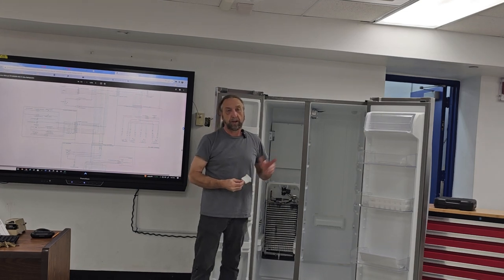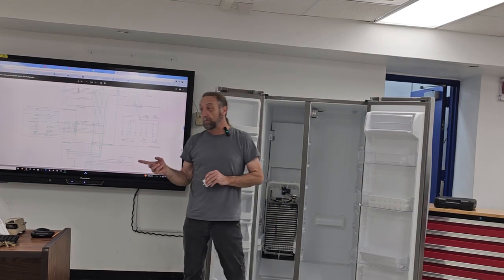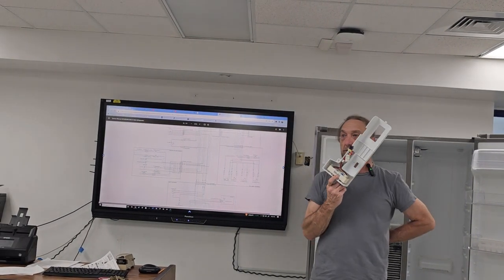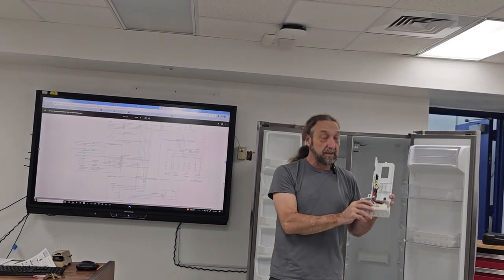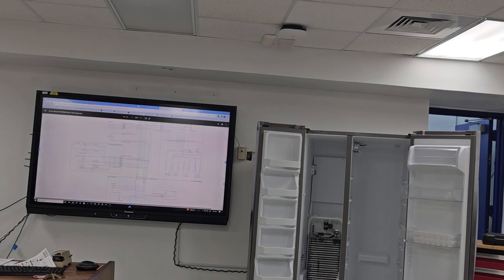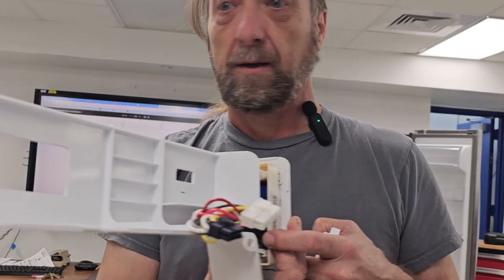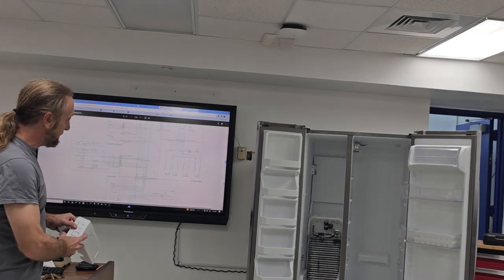The damper is controlling it; the thermistor is just telling the board how cold the fridge is. The control board on this whole fridge — you're used to seeing much bigger boards. This is the entire refrigerator control board right here, that little board in there. That's it — this controls the whole fridge: the compressor, the defrost, everything. It doesn't have a lot of moving parts; this is as basic a refrigerator as you can get.